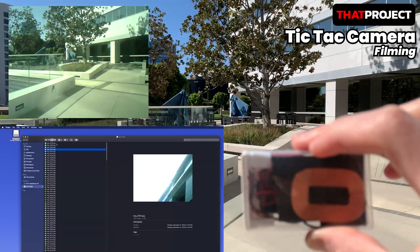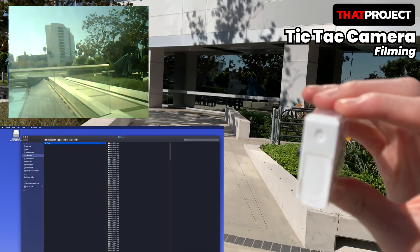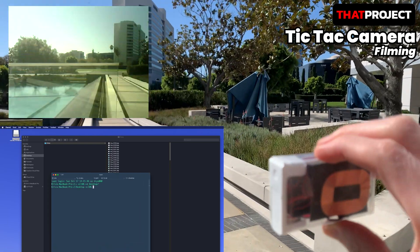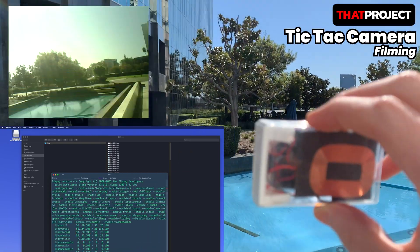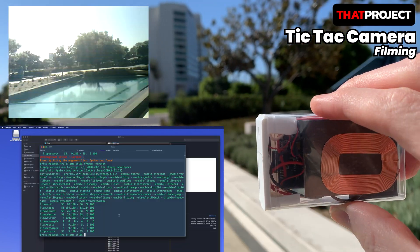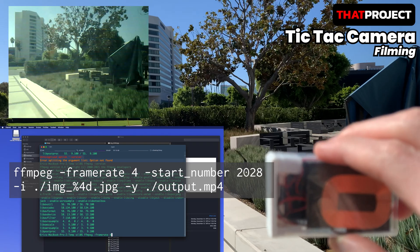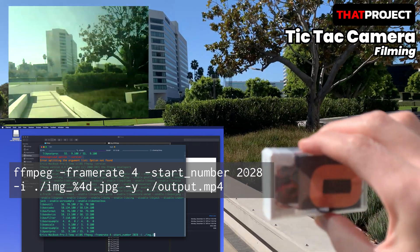After filming is over, I can check many image files on the SD card. I use FFmpeg to make these into an MP4 file. Since it is a very popular program, you can find many references. After installing FFmpeg, you can get the same output video file as me using the command below. If you have any problems, please comment on this video.